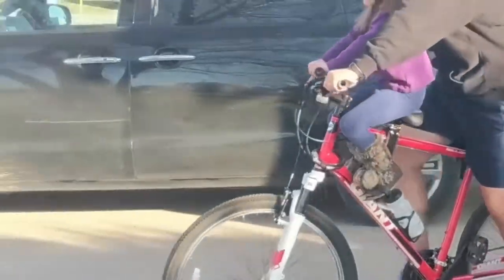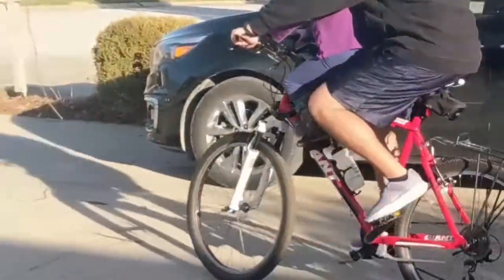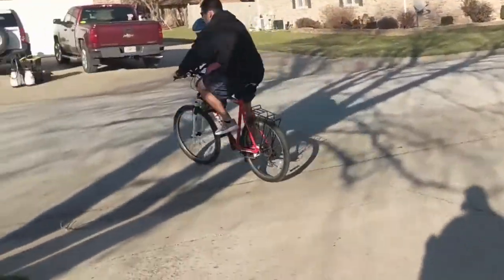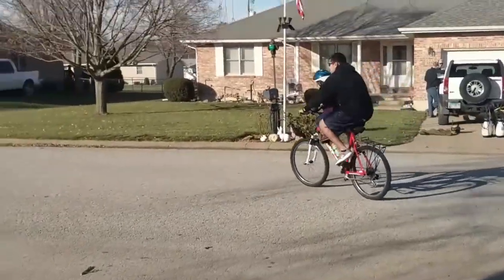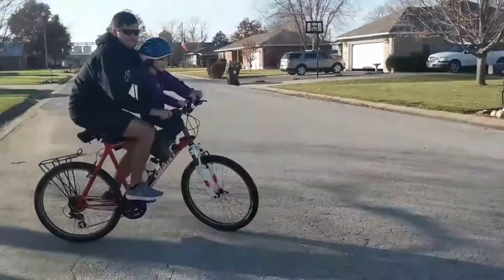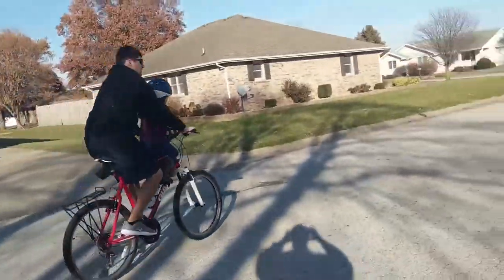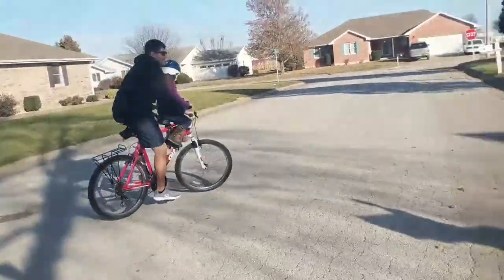If you're going on super flat pavement maybe it doesn't matter, but any bump I was getting knocked in the chin. So I definitely would not want to take a taller kid on it. The good things are that it comes with high quality tools that are exactly what you need to assemble it, and you could potentially put a seat on the front and on the back.